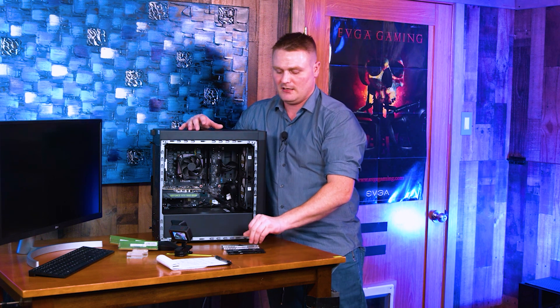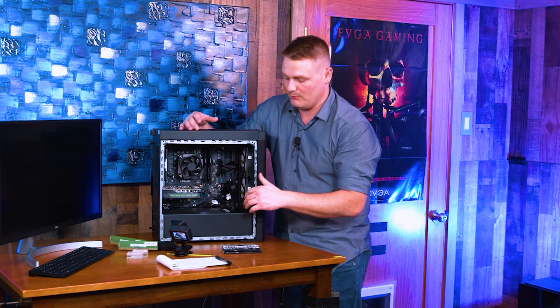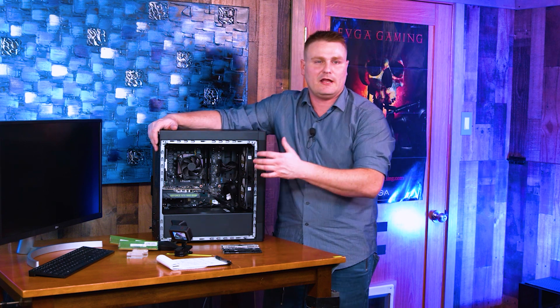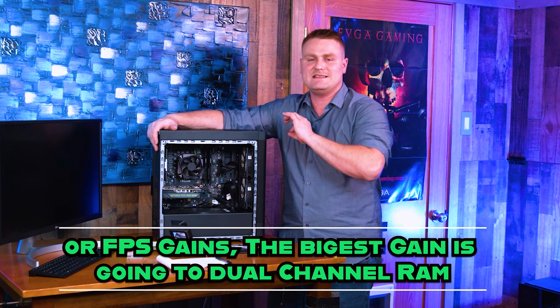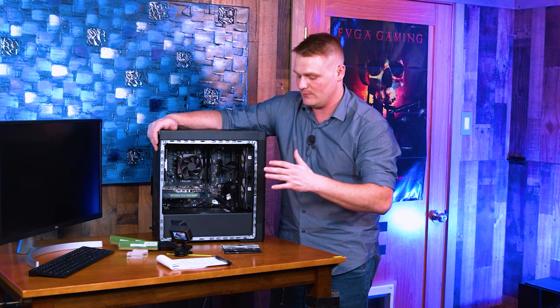XPG, ADATA, Kingston, and OL all work good. As long as it's 1.2 volt RAM or can run 1.2 voltage, it will run at that 2667. The difference in 233 megahertz is nil for the benchmarks. I will go over the benchmarks at the end of this video and you'll see what I'm talking about.